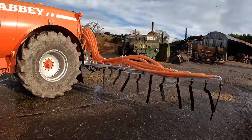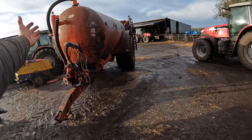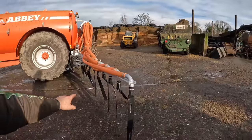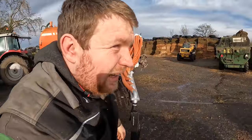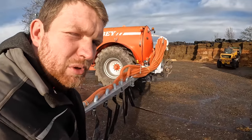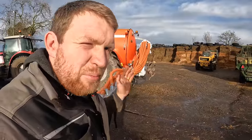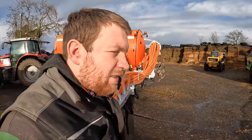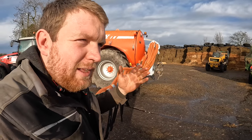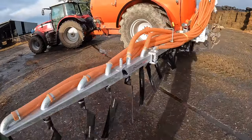So here we have our 10.2 metre SlurryQuip dribble bar. Yes, we've gone for SlurryQuip - same as on that other tanker. That one is a 9.6 and this is a 10.2; it just happened that the 10.2 was the one they had in stock and they were going to get it fitted in lots of time. Now that we have our Trimble systems in both tractors, I'll be able to do straight lines and get both tractors working off straight lines using one as a master. I'll be able to give the other tractor the line I'm running off and it'll accommodate for the slight difference in the dribble bars - it's basically just two extra droppers on it.